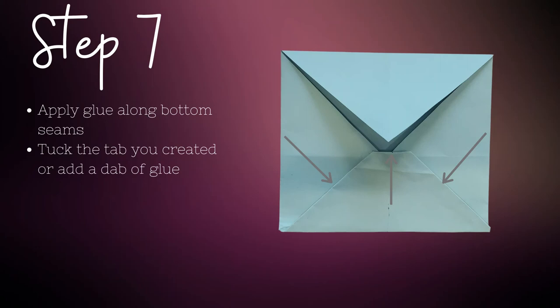Apply glue along the bottom seams of your envelope and either tuck the center tab you created earlier or add a dab of glue to hold it in place. And bazinga — you just created an origami envelope for your altered book.